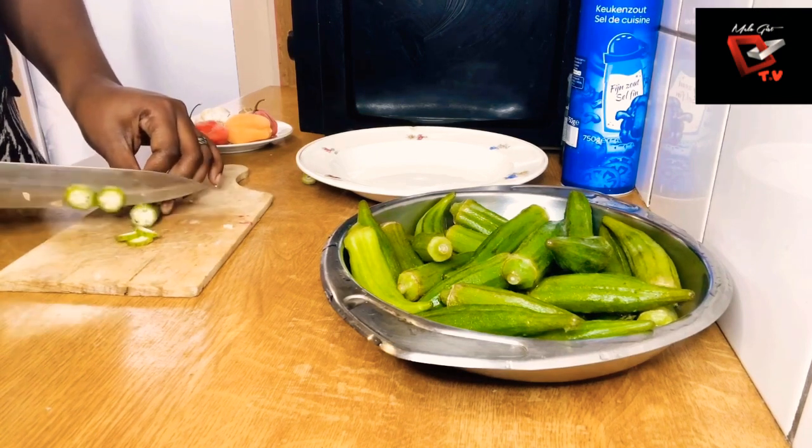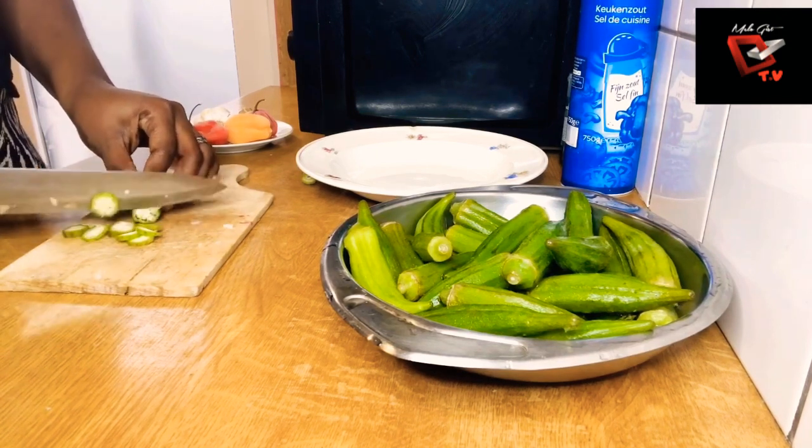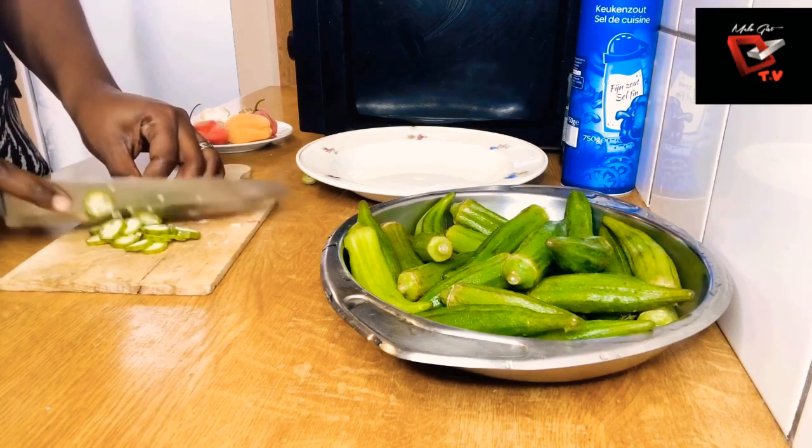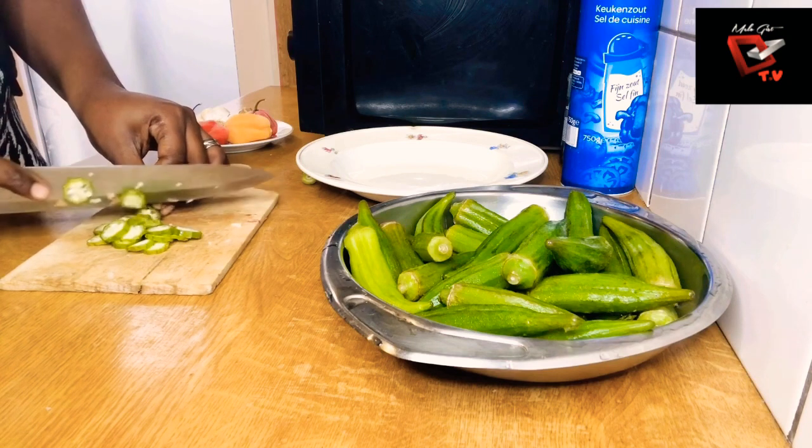I'm just going to cut the okra in my desired sizes. Depending on how you want yours, you can cut it smaller, but this is how I want my sizes.